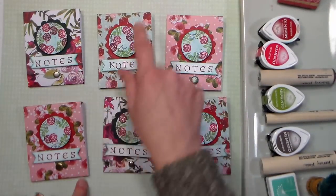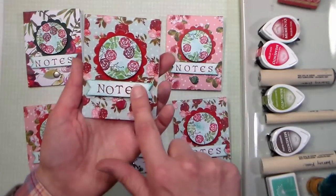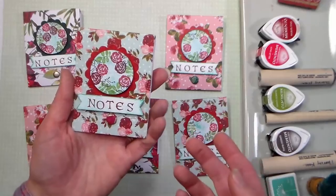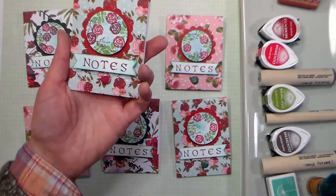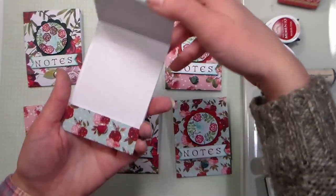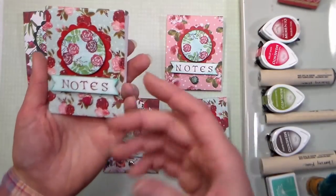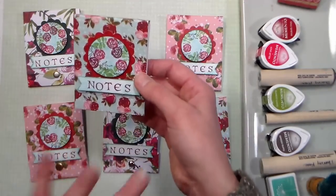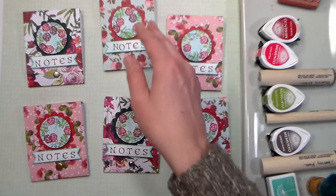I used the word 'notes,' but you could also put somebody's name here and use this as a place card. If you're having Thanksgiving or Christmas at your home and having family gather round, you could put everybody's name there. The nice thing about having a little notepad is kids could play tic-tac-toe or hangman, or write little things they don't want to forget. It's a useful place card instead of just one that's going to be thrown away.